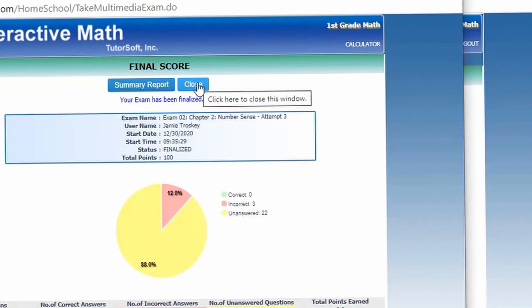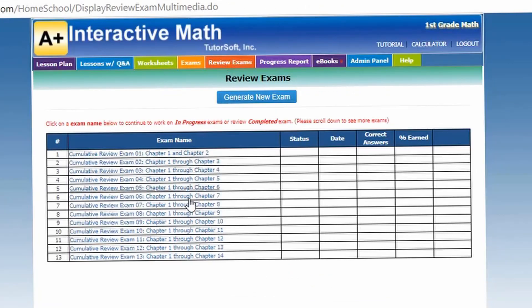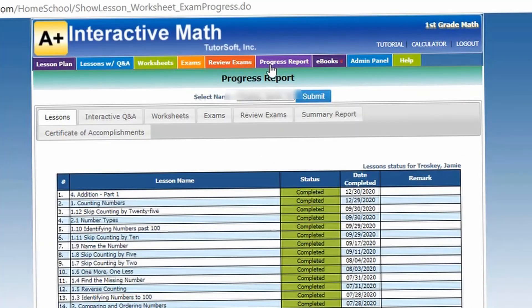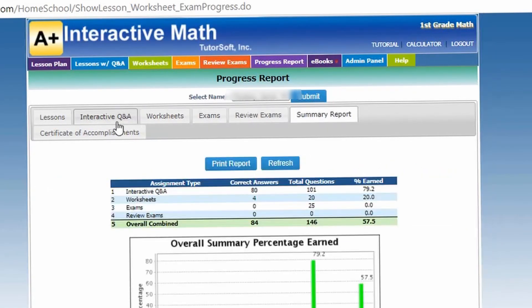The next section is the review exams. You can see all the reviews and you can also generate new exams here if you wanted to do an exam as a review. Here is another thing I like — the progress report section. I like this because it has a breakdown for you: how many lessons were completed, how many interactive Q&As were completed. It gives you all your data right here in these progress reports.